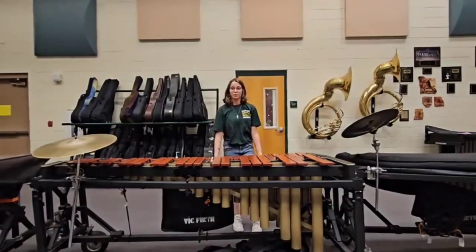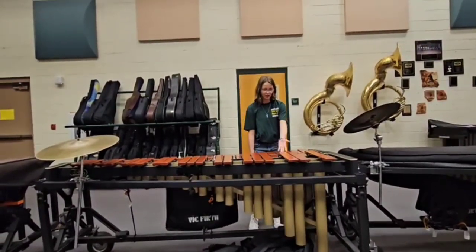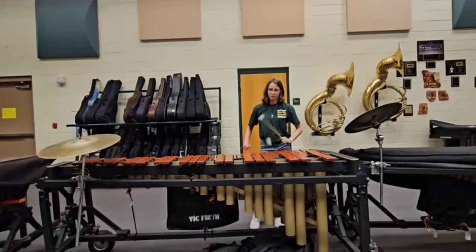So to start, what is a marimba? This is a marimba. It's a percussion instrument with wooden boards you can see here, and you play it with yarn mallets.